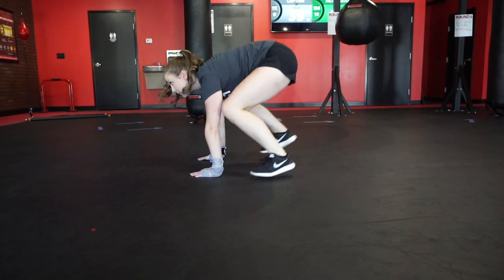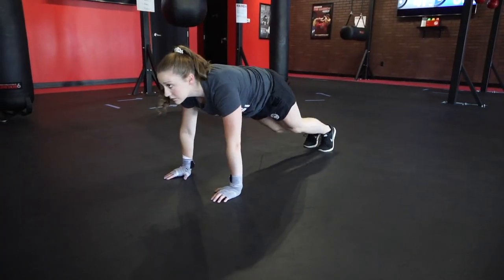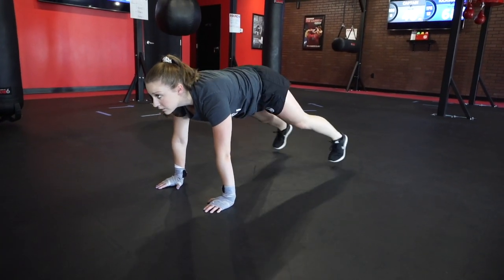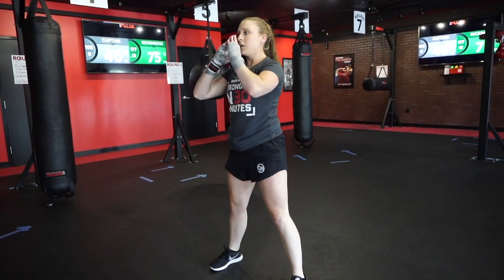That's one. With those plank jacks I want you to be in a great plank position — hands underneath the shoulders. Jack your feet out and back in four times. Then come in strong with four great mountain climbers. Stand up and give me two great squats.